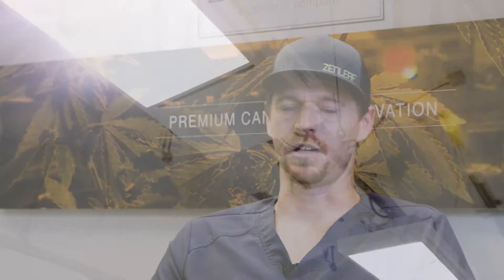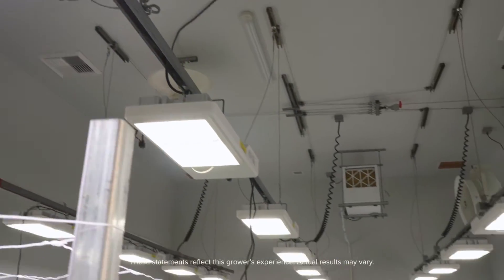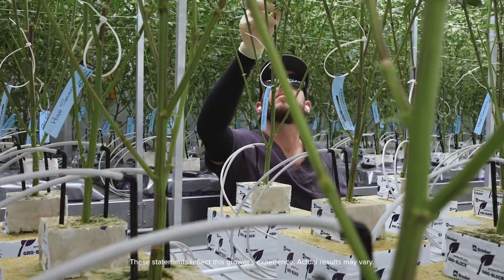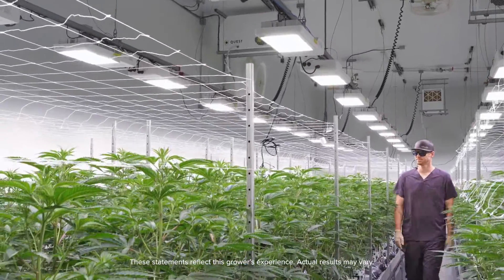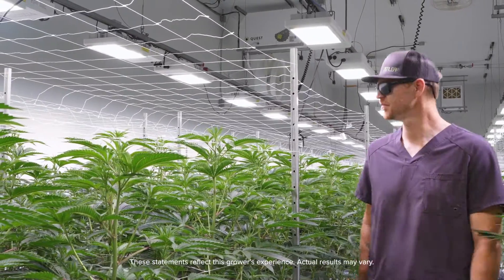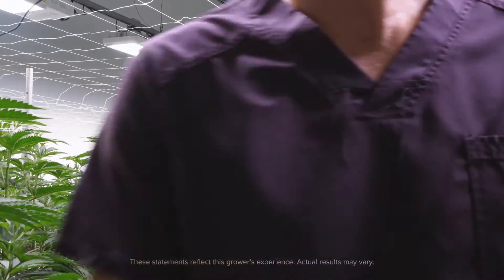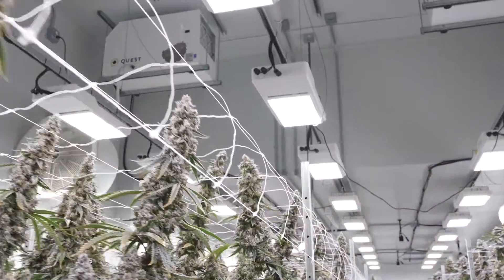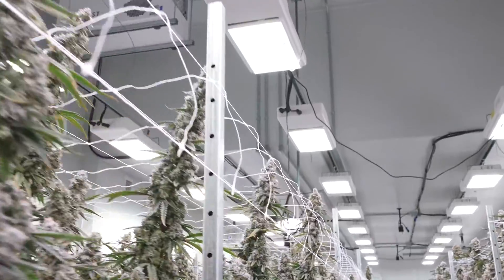I haven't had to change my feeding program at all. I'll probably experiment with upping my nutrient feed a little bit because the plants are so happy it seems like they could feed more. This is our first flower room where we used the CT 1930e fixtures.